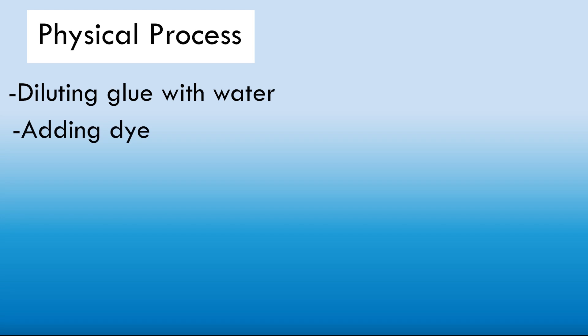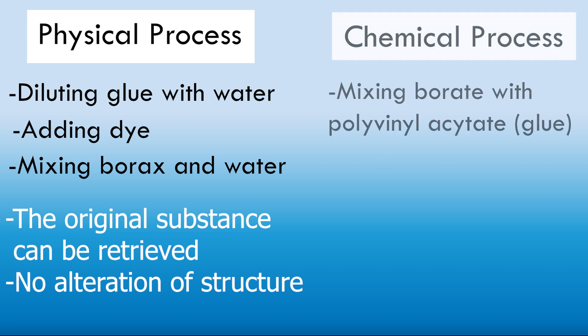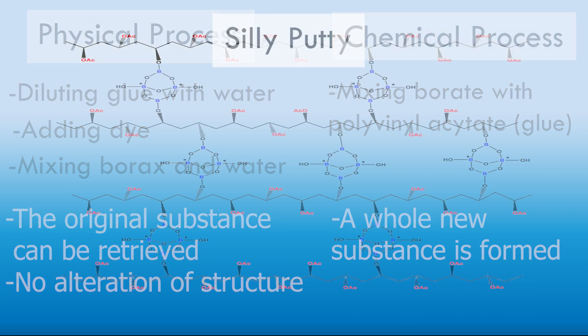All the steps prior to this one were physical processes: the dilution of the glue by your teacher, the addition of the dye, the solution of borax in water. In every case, the original substances could be retrieved if desired and no alteration of construction occurred. But your final step was a chemical process — a chemical reaction in which a whole new substance was formed, which you are holding in your hands: Silly Putty.